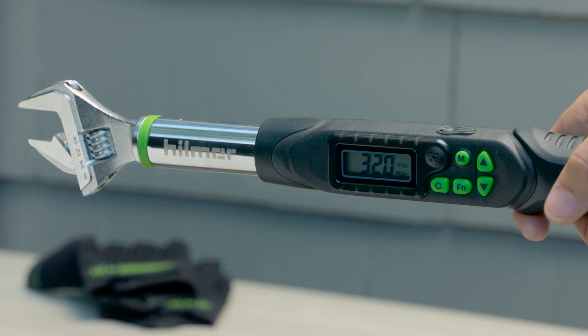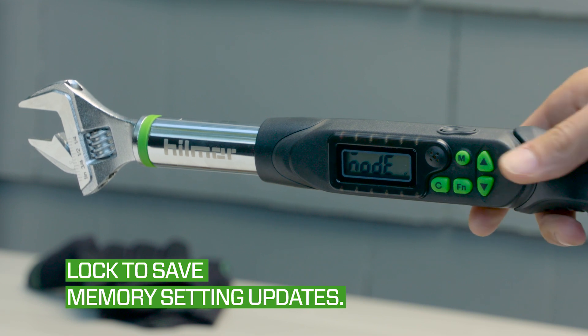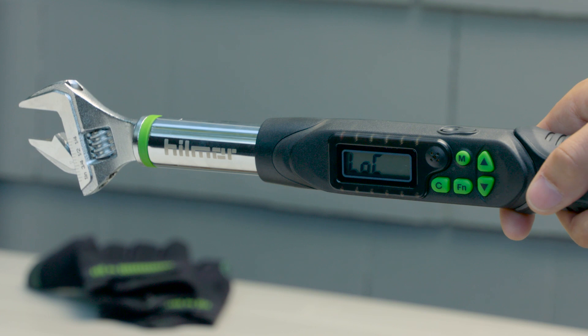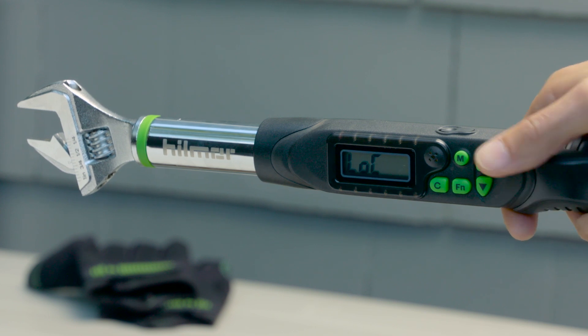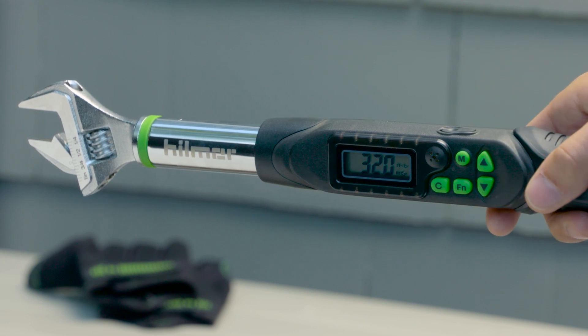Lock the Hillmore digital adjustable torque wrench by pressing and holding the function button until mode is displayed. Press the function button again. The display will now read lock. Using the arrow buttons, toggle until the screen reads on. Then press the function button four more times until there is a torque value displayed on the screen.